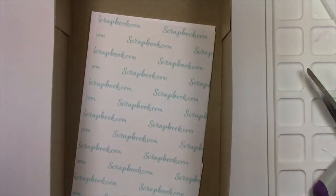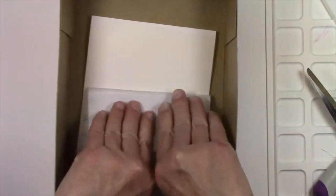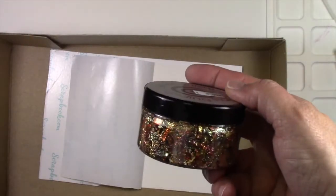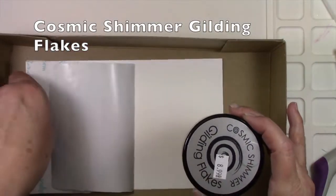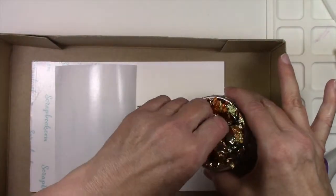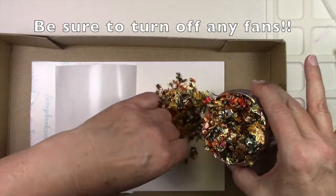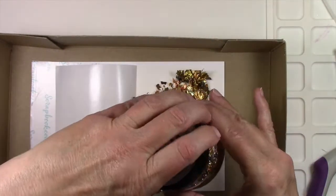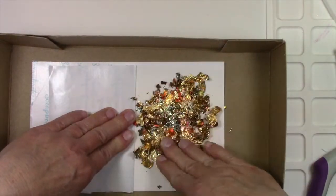I found the easiest way to contain this is to just use a cardboard box. I didn't want to do the entire sheet for this project, so I just folded the release paper in half and got out my cosmic shimmer gilding flakes. I think this is the autumn one and they are truly beautiful, but it would be helpful if you can not breathe them in — they're kind of static-y, there are flakes and a little bit of dust in there. They are really beautiful and I love the end result. You can try to get them all back in the jar but it's not easy.